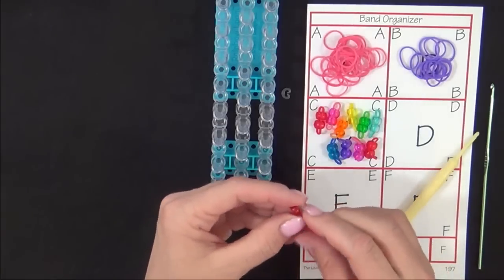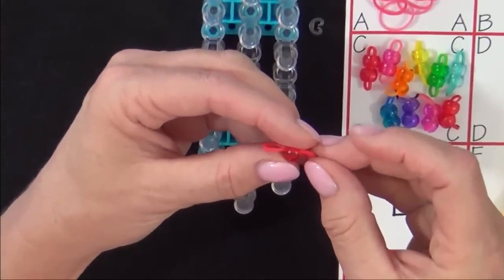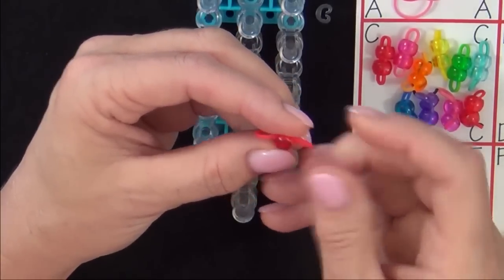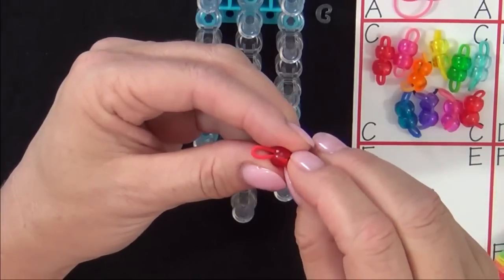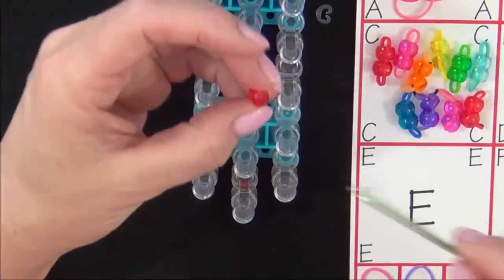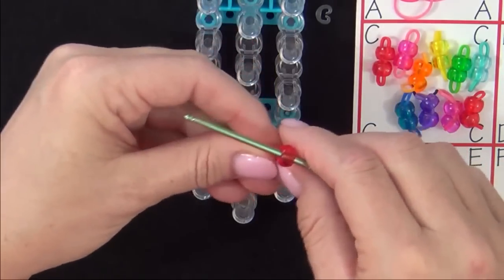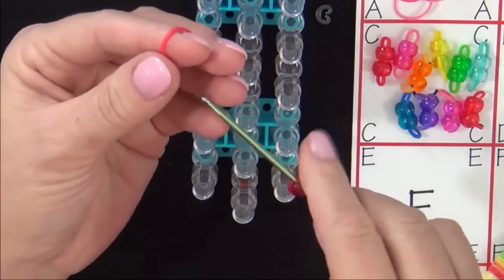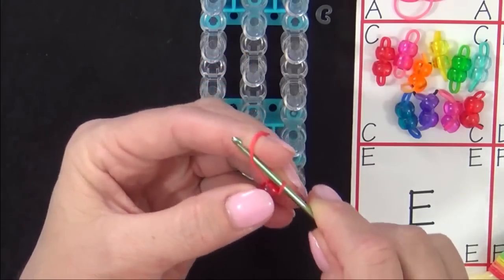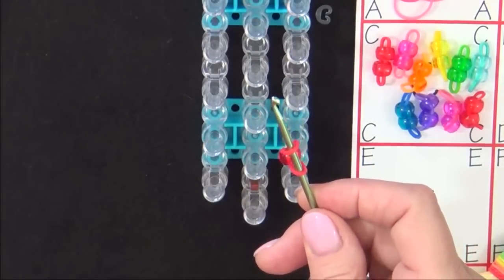To thread a pony bead, you'll grab the pony bead and pinch a rubber band, then put the rubber band through the pony bead. This gets a little trickier when you place two on there, so be careful. If you have trouble, you may use a metal crochet hook. Get your pony bead, slide the metal crochet hook through the bead, place a band over your finger, then grab that band with your hook and pull it through the bead. That's how you can thread your pony bead onto a band, or any other bead.